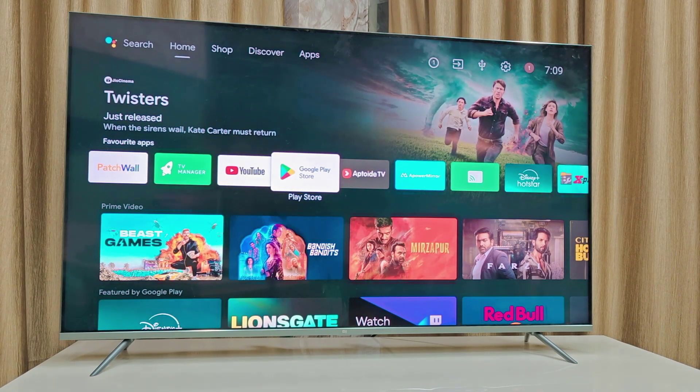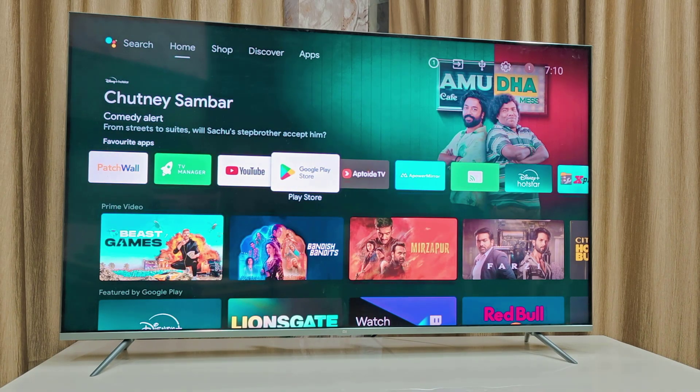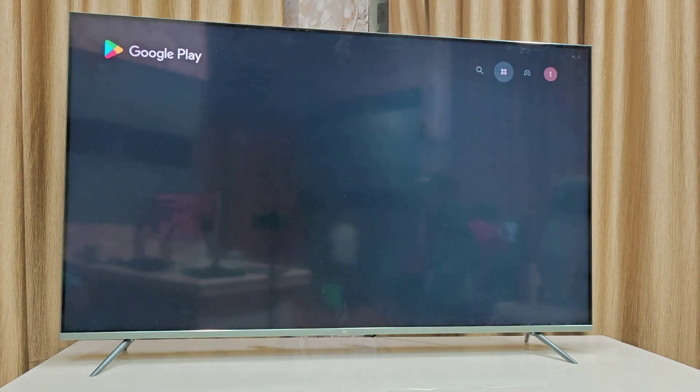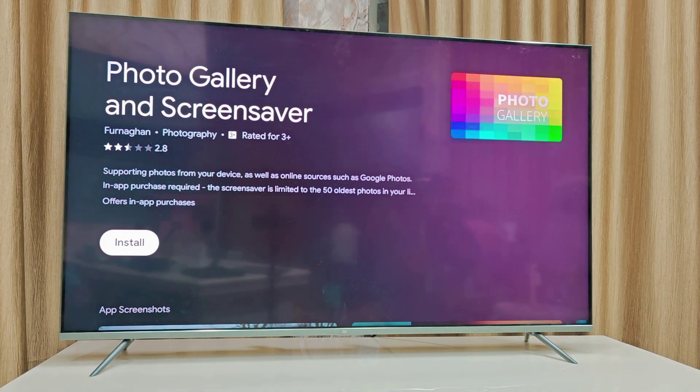Hey guys, welcome back. I am MJ. In this video I'll show you how to play your own video as a smart TV screen saver. You need to download a simple app. Go to Play Store, or if you have After TV Store or any other TV store, go there. In my case I have Google Play Store, so I'll open it and search for the app: Photo Gallery and Screen Saver. Download and install this app on your smart TV.